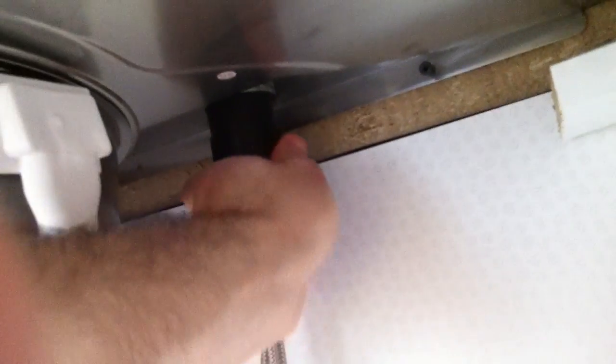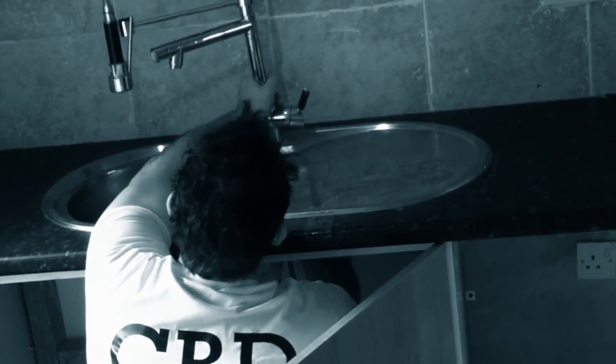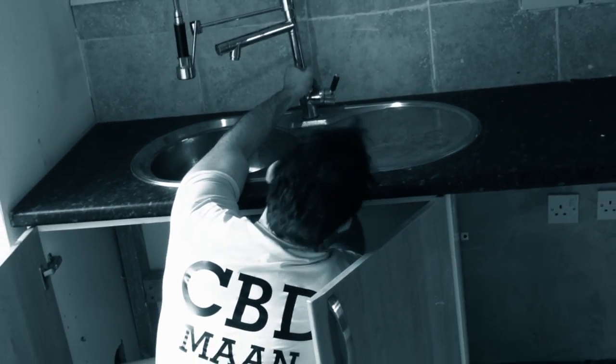Now do the same thing on the other side. This is fully loose so we just need to undo the tub — the only thing holding the tub is this nut here. So we just undo this one. Try with your hand first; if it doesn't work use a wrench. Now I'm doing it lefty loosey, holding it from the top and unscrewing from the bottom.